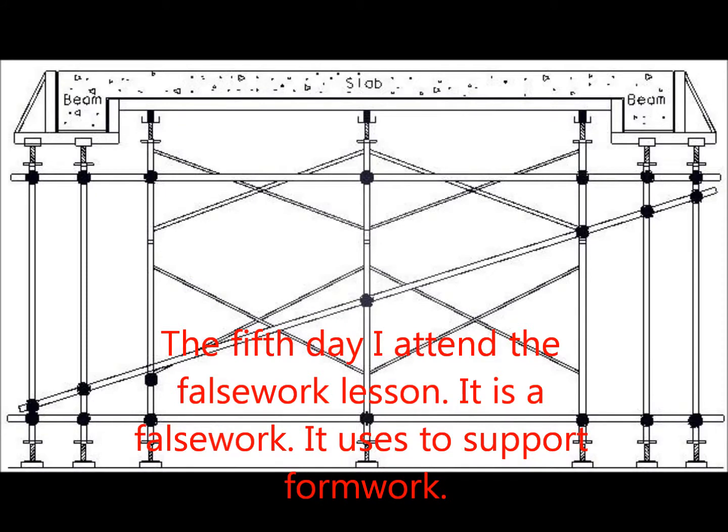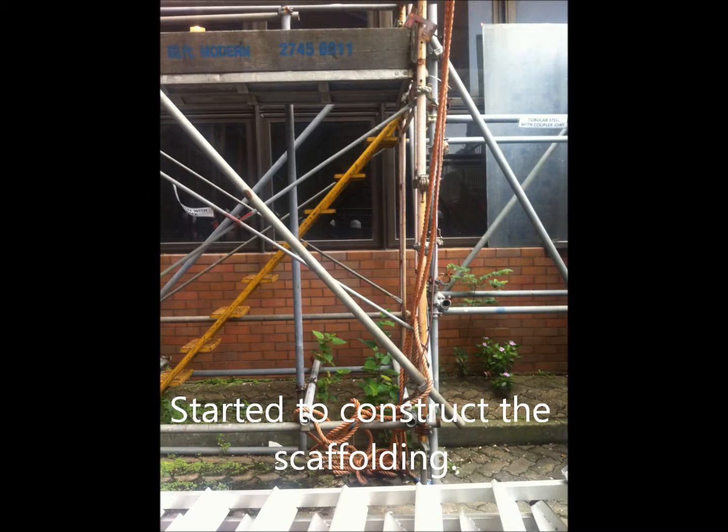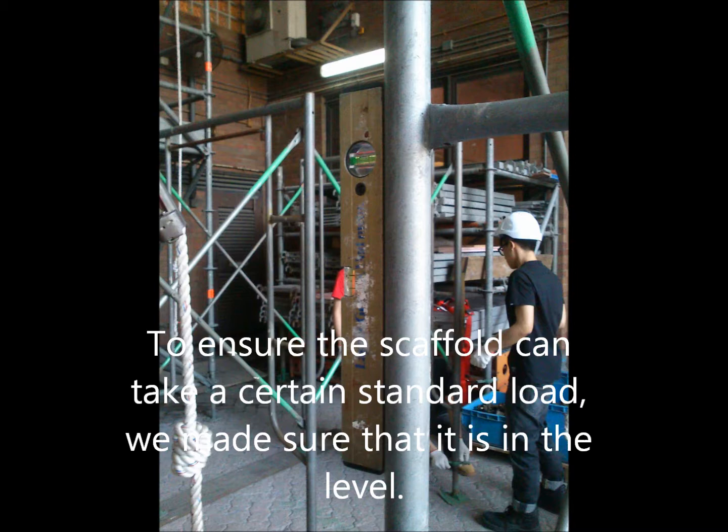On the fifth day, I attended the falsework lesson, which is our favorite. It is used to support formwork. This scaffolding system is used to let people work at height. We started to construct the scaffolding to ensure it could carry a certain standard load, and we made sure it was level.